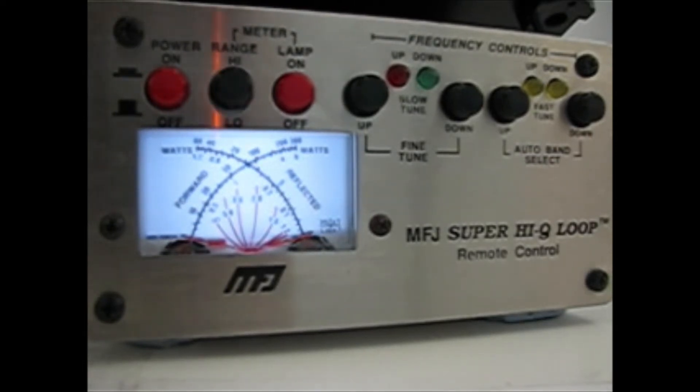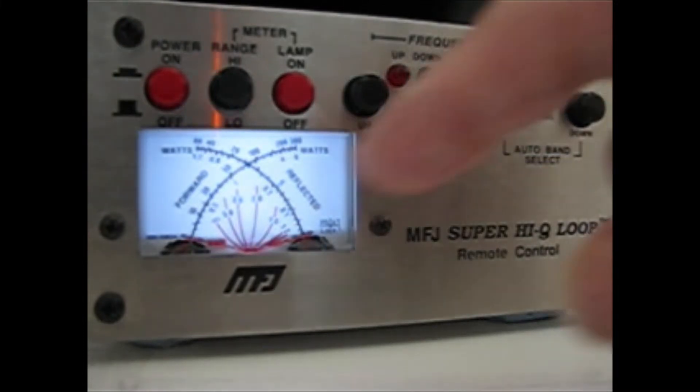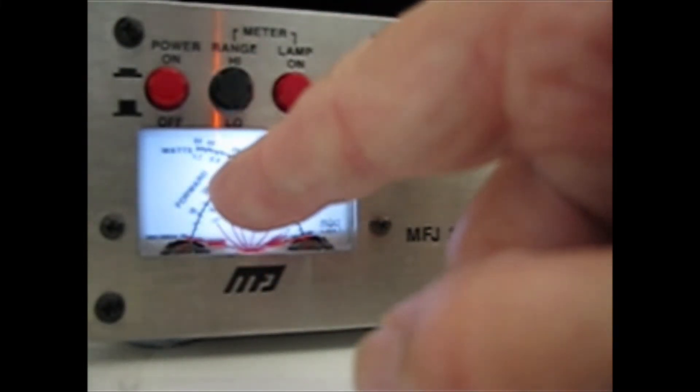Again checking there's nobody on frequency — and you can hear there isn't. So I can bring the power up a little bit, just to check, but I won't bring it up any more than 15 watts, and you can see it's got a good SWR there.